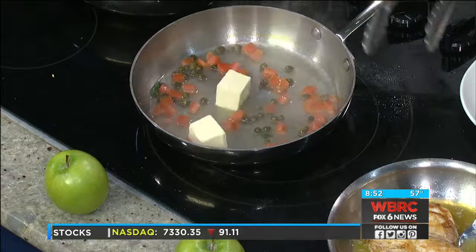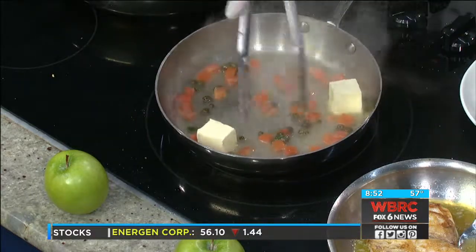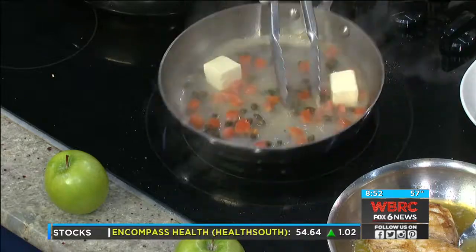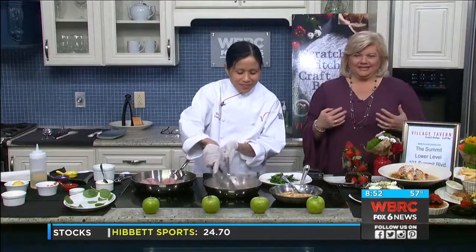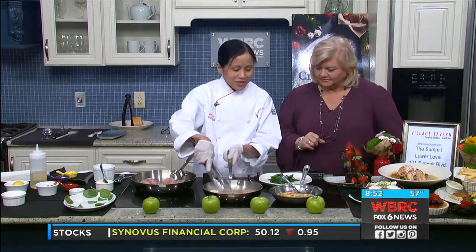If somebody wants an easy dish to impress somebody, it's not very many ingredients. The thing about fish is fish is fish until you put something different with it, so different sauces make it different. I like fish always paired with white wine. This is going to be great with a good Chardonnay, with rice — I like my fish with rice better than mashed potatoes. And of course I have to serve it with grits.